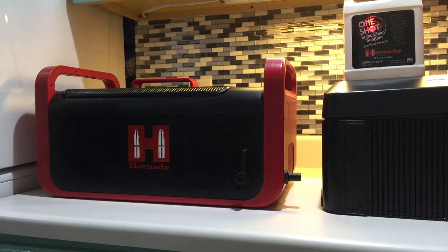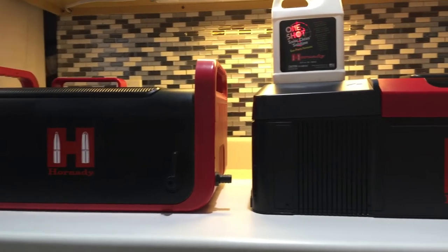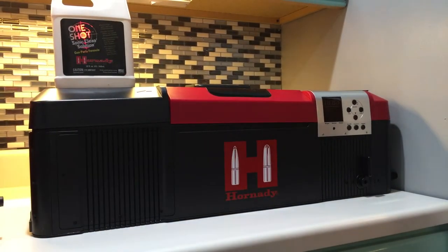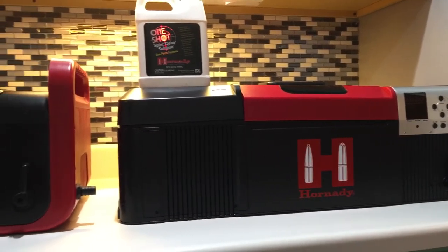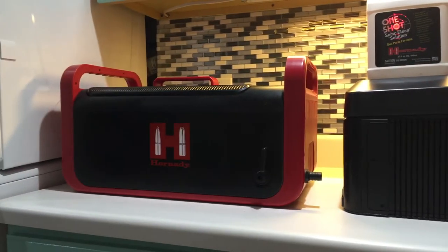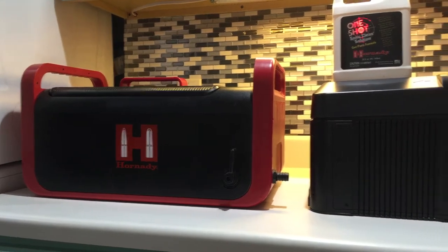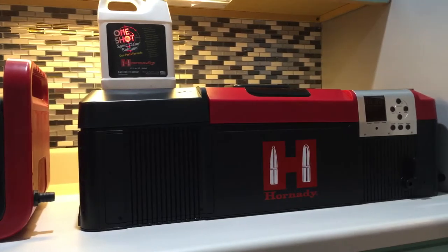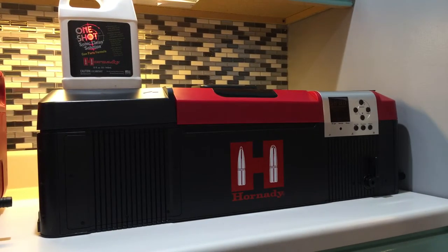Another thing to think about is shipping costs. If you don't do your research and just go out and purchase one of these units, you're going to pay a lot for shipping. But if you shop around online, you'll find you can get these things shipped for free. I purchased the smaller one about a year ago and got free shipping. I purchased the larger one last week or two weeks ago and got free shipping too. In the link below I'll put what company I used where I got free shipping.